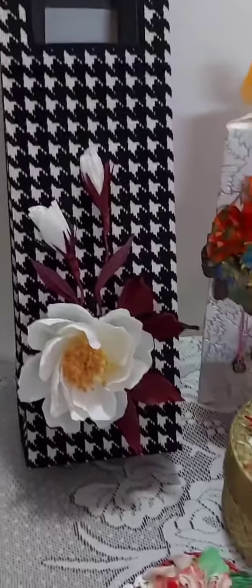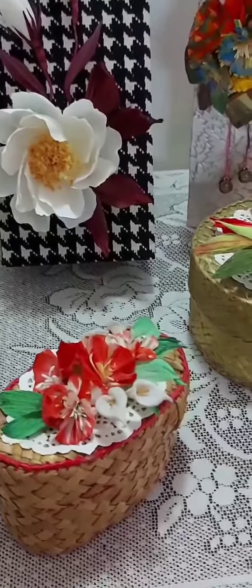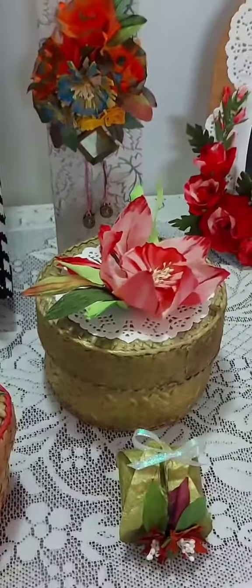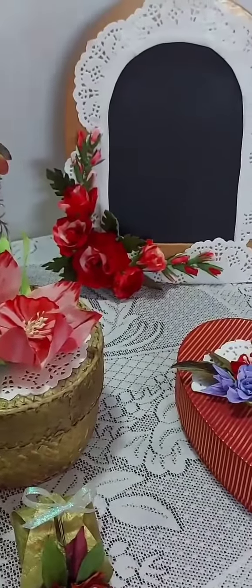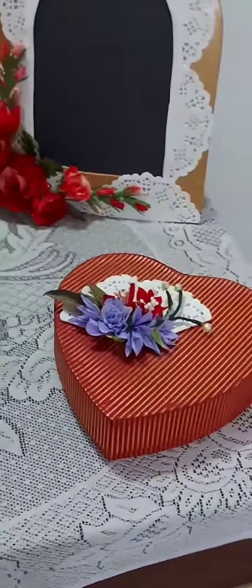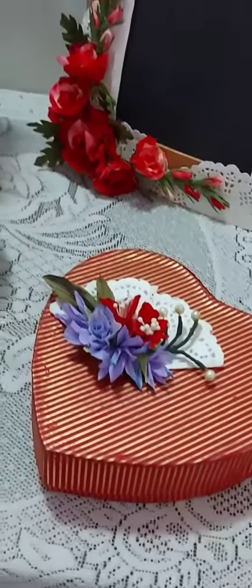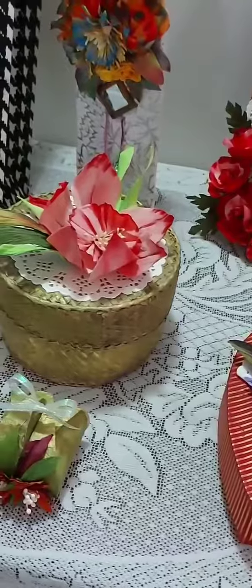मैं bags बनाना सिखाऊंगी, boxes सिखाऊंगी। यह ready-made boxes ऐसे market में handcrafted मिलते हैं, उसके ऊपर भी ऐसी designs कर सकते हैं। Chocolate boxes भी बनाना सिखाऊंगी — यह chocolate box ऐसा ready-made मिलता है, तो आप इसमें flowers set करके ऐसी सुन्दर सुन्दर चीज़ें बना सकते हैं।